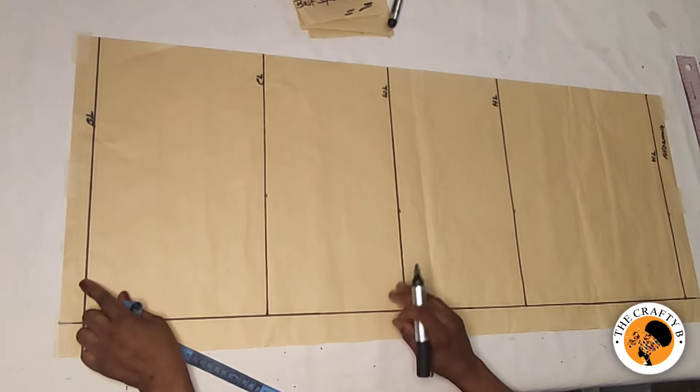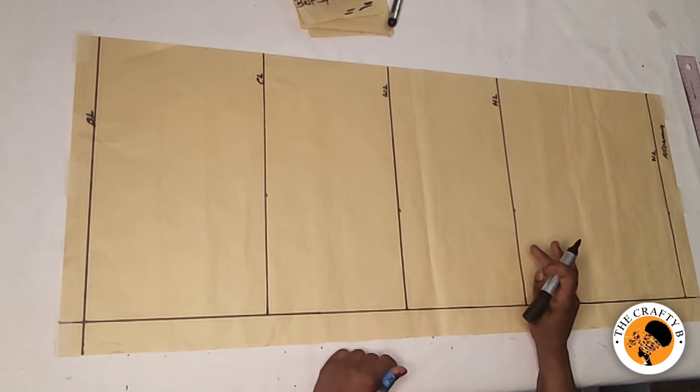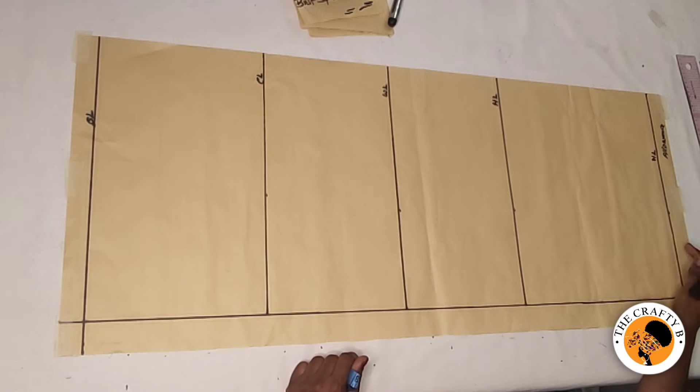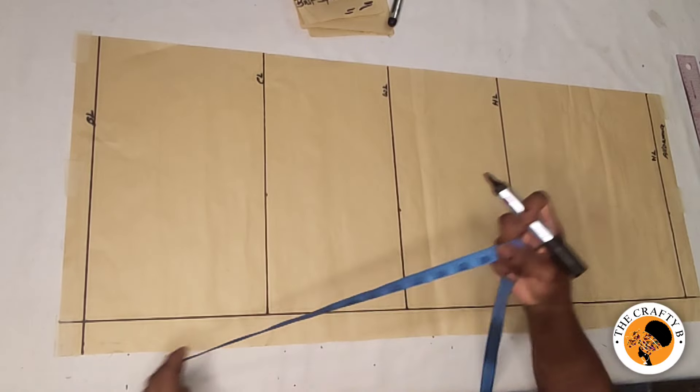From the shoulder to the waist is 17 inches, and the shoulder to the hip line is 25 inches. The shoulder to the hem line is 38 inches, plus one and a half inches for the hemming allowance. Let's get started.